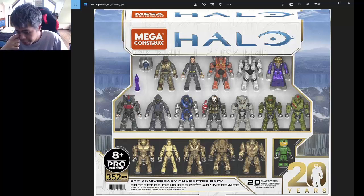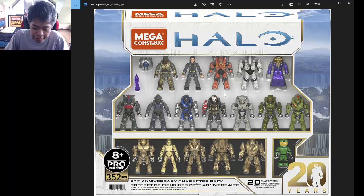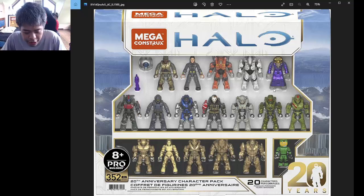Basically, I'm sharing my thoughts on how Mega Constructs could have improved this set to convince most people — or other people like me — to buy it. I just downloaded some high-res pictures, the best pictures I could find on the internet about the set, and yeah, we're going to be reviewing it.